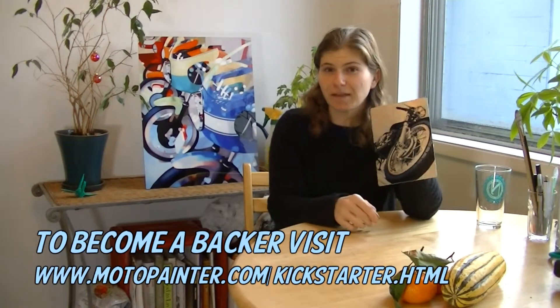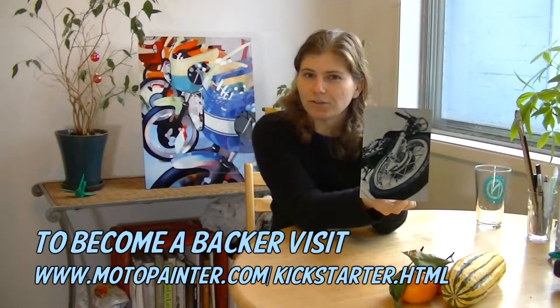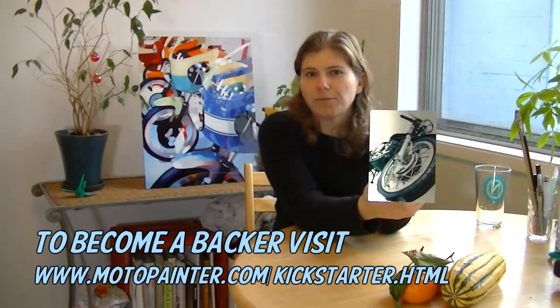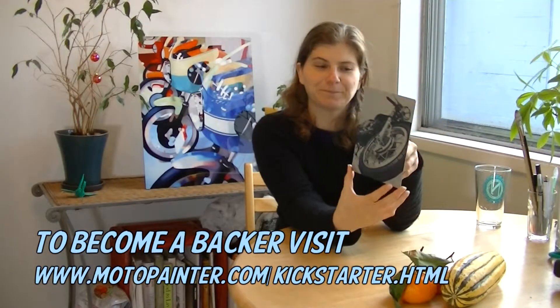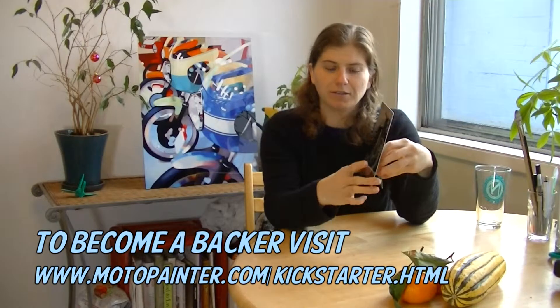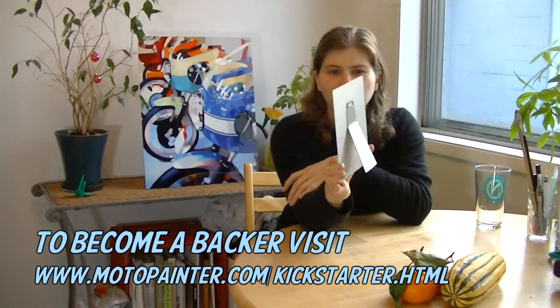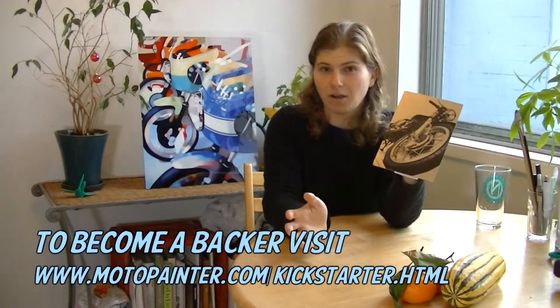I actually have a sample of the magnets as well that I can show you. I do not have the stickers or the t-shirts because those will require me to order large quantities and I can't afford to do that. So I just wanted to show you these. It's a really awesome product — it is printed on aluminum. I don't know how they do it but it's amazing and they look awesome.